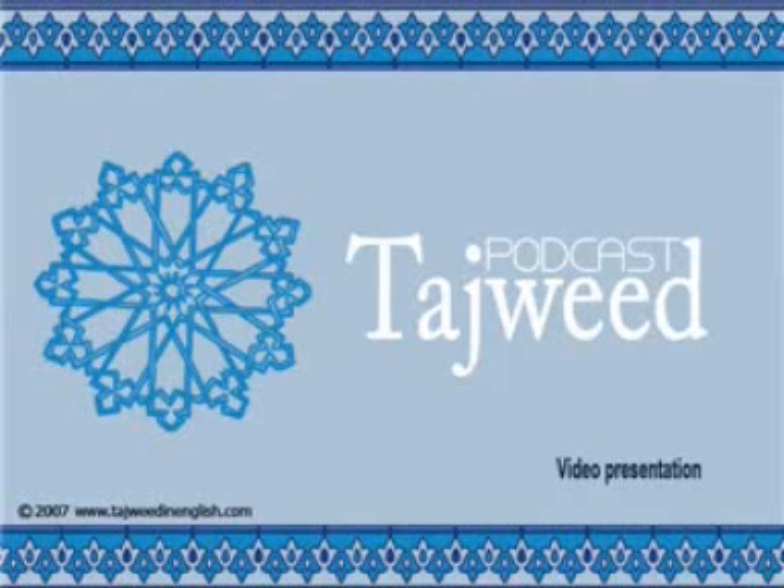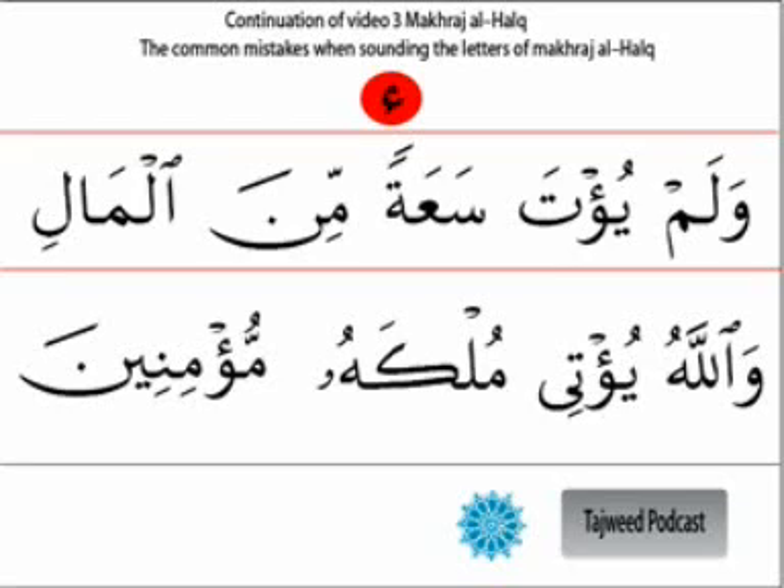An Arabic verse is recited in praise of the Quran. The instructor introduces the topic by noting that people have been concerned with proper Quranic recitation - not only in this century but throughout history.